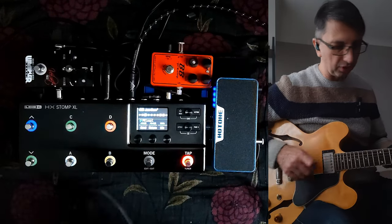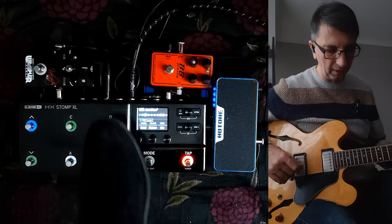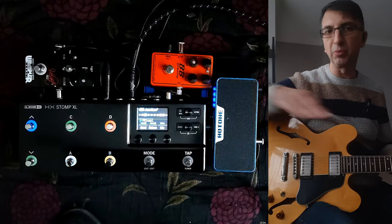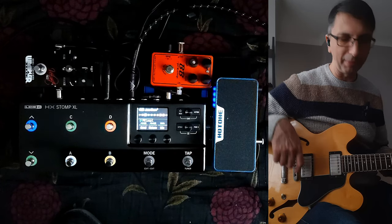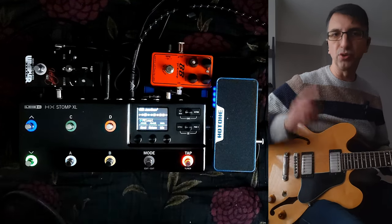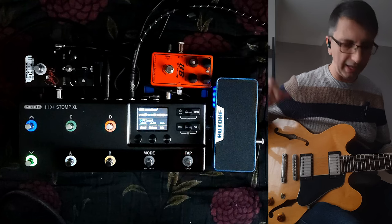The first block is just the compressor to even things out a bit. Then I have two reverbs — one is a short reverb, the other is the same reverb but with a longer tail. I find that for ballad-type stuff, that works best. Then I have a delay which is tap tempo — the usual quarter-note tap tempo — and it's quite low in the mix, so it just wants to be a halo, basically.